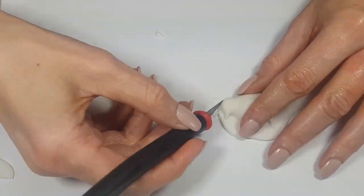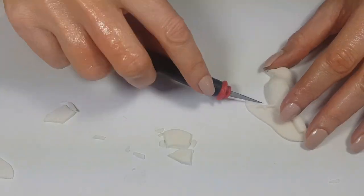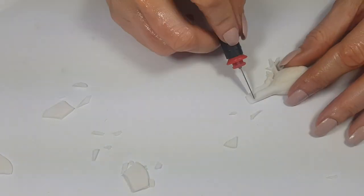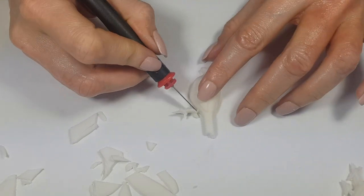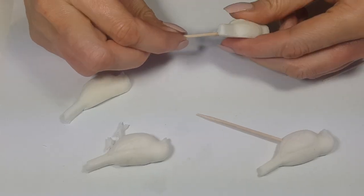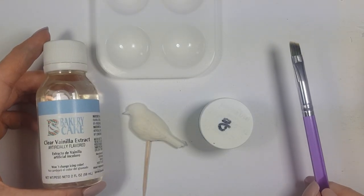Once it's dry, I'm going to be taking my exacto knife and cutting the edges of it, being really careful not to overcut it, taking my time with it. I'm making four birds — I love calling birds birdies. For two of them I'm going to be cutting their feet, then to make the slippers I'm going to be placing some toothpicks on the bottom of them.